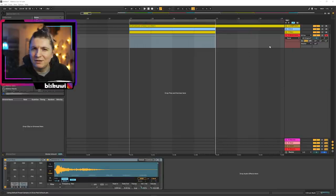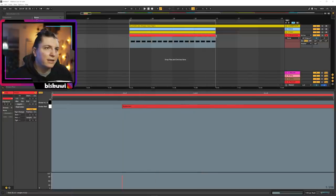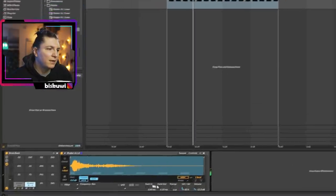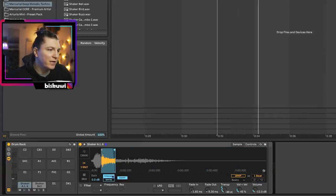You're wondering — shaker and low end, how is that possible? What we're going to do is pick one of those, loop it to understand how the sound will be, and then the trick is to transpose it all the way down. Isn't this super cool? I always find that shakers make the most interesting low end.